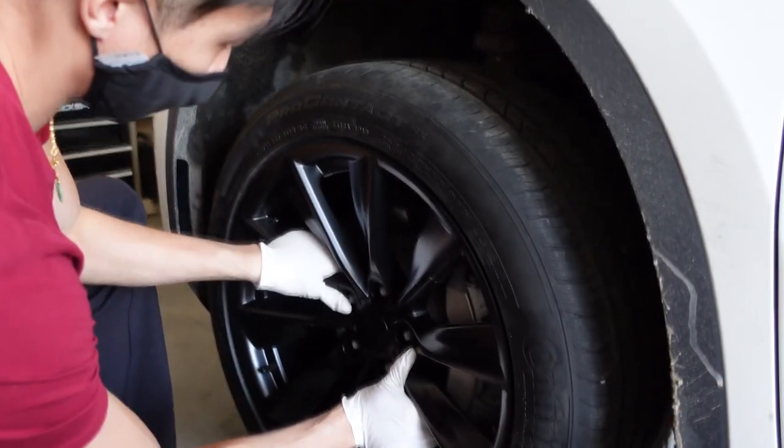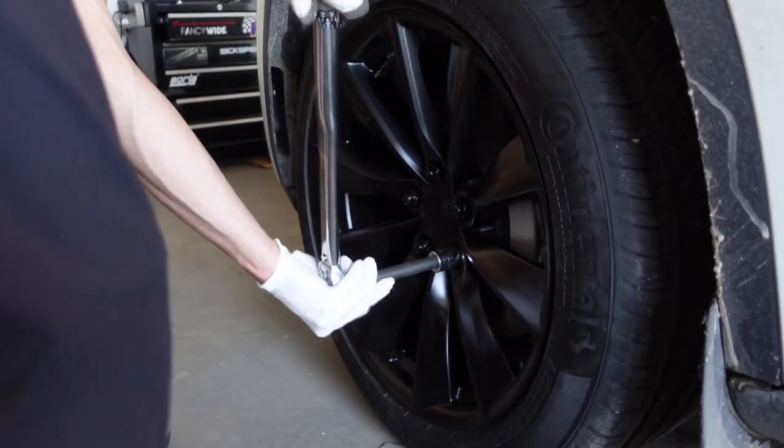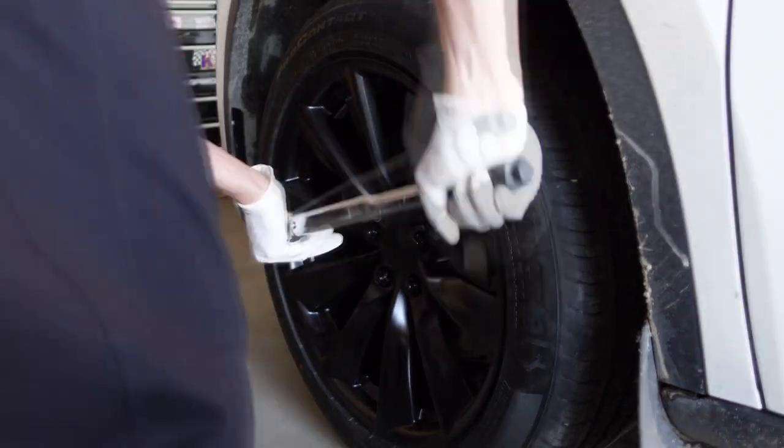And we're finally at the last step. Make sure to set your torque wrench to 129 foot-pounds as stated in the Tesla manual — unless you want to play Russian roulette and have your tire fly off at any time. You do you. That's it — repeat three more times and you're all done.